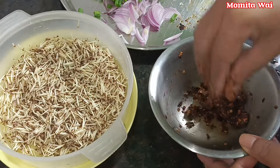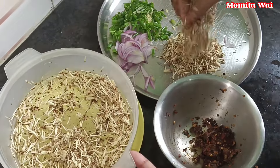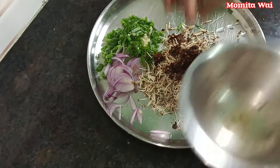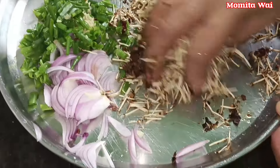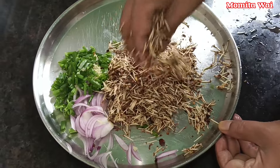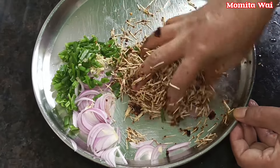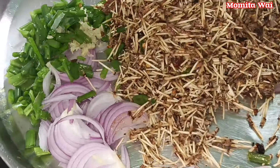I will put the milk in the pan. I want to put the juice in the water. It's not the water. I will use the pan to make sure you are ready to cook.